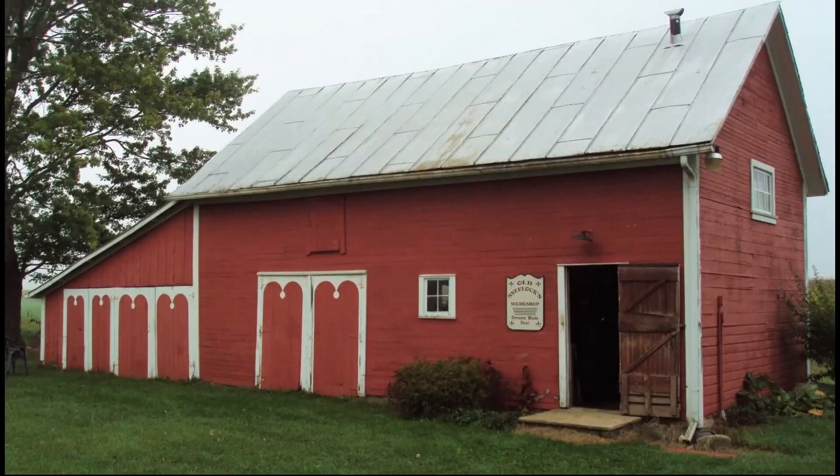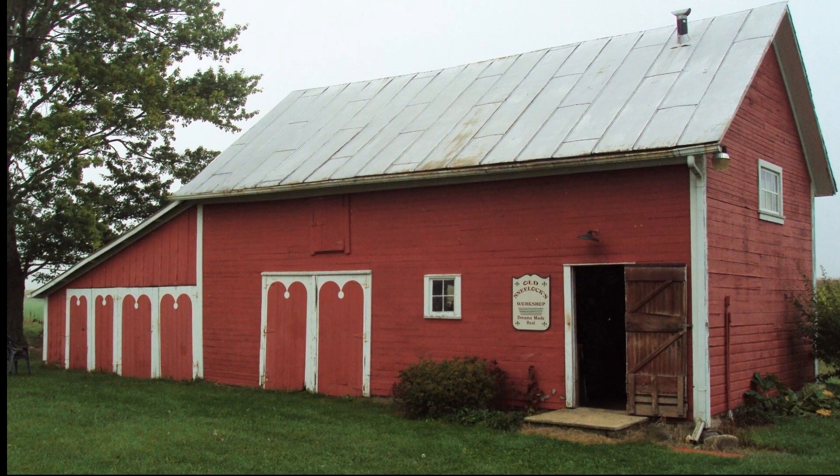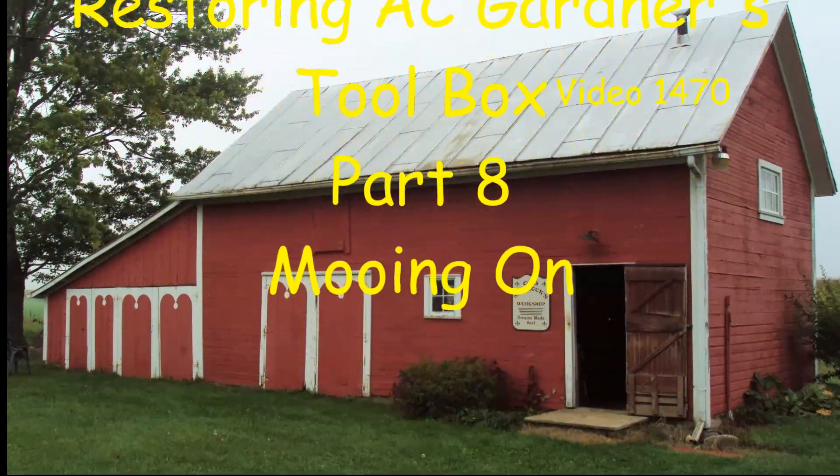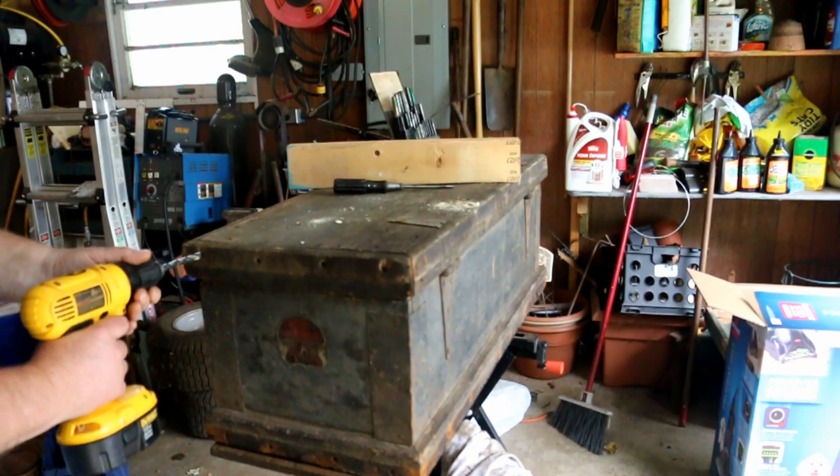Hi, I'm Olis Kneelock. We're going to repair these stripped out holes.